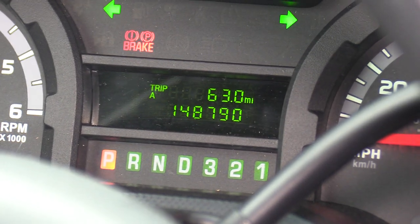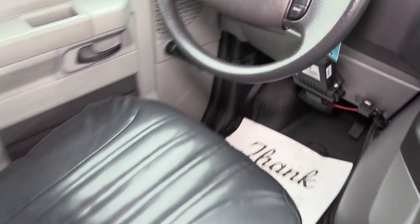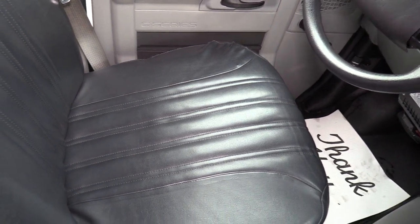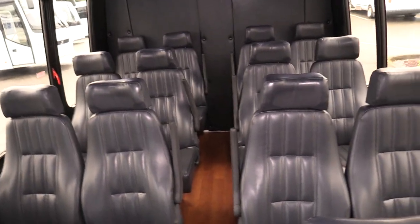148,000 miles on this baby. The driver seat upholstery is a Freedman level 4 black leatherette seat cover, and it does have an armrest as well. In the back, as I said, this is a 14 passenger plus luggage shuttle bus.